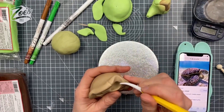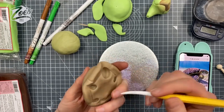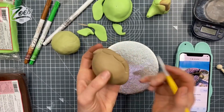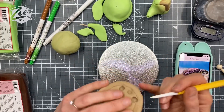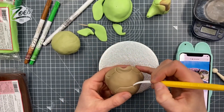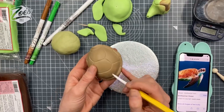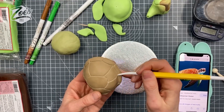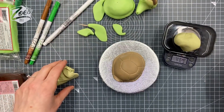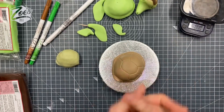I'm going to put a line around the bottom to start creating marks for the shell, just using my plastic Dresden tool. I've put links to everything I'm using in the video - I do sell most of the products in my shop and the links are below. We've gone around the edge and then we're going to mark some bits on the top. You can use a guide of a real sea turtle if you want - I was looking at pictures of actual sea turtles, but we're going for cartoony.